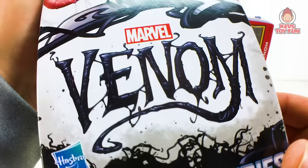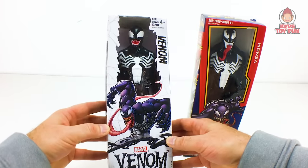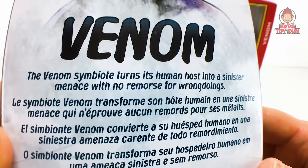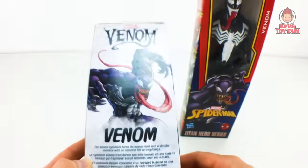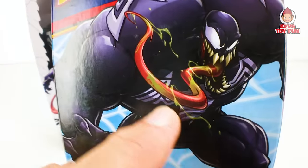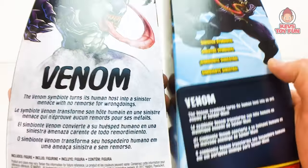Next up we have the Marvel Venom Titan Hero series Venom figure versus the Marvel Spider-Man Titan Hero series Venom figure. Here is the front of the Marvel Venom one — pretty cool artwork. Look at the size of that tongue! The description says: this Venom symbiote turns its human host into a sinister menace with no remorse for wrongdoings. The Spider-Man version says: the Venom symbiote turns its human host into an evil enemy of Spider-Man. So they just have different sayings on the back.